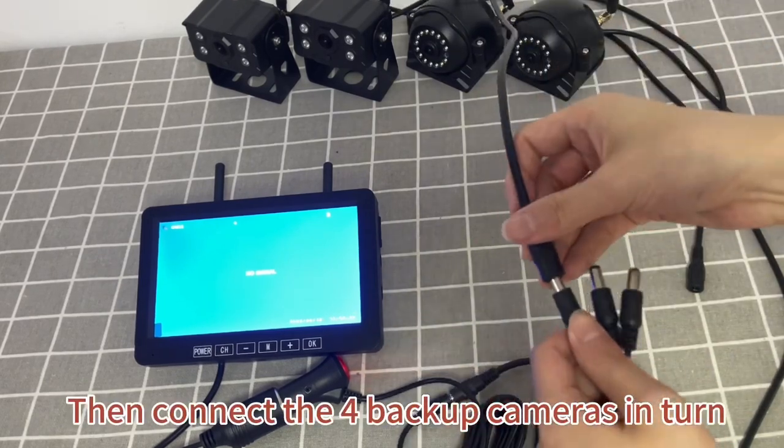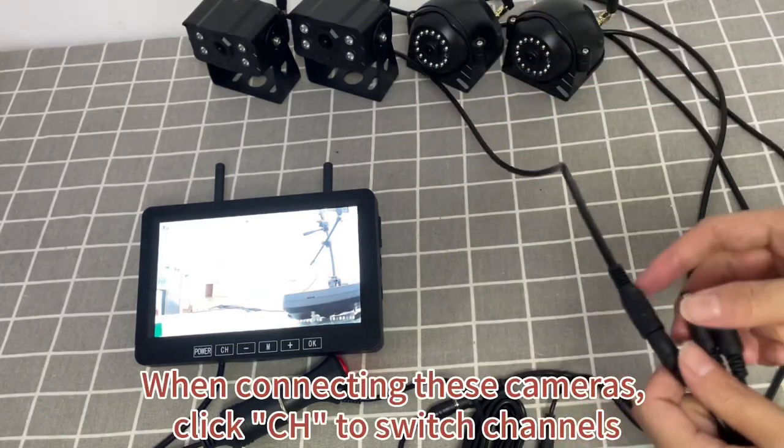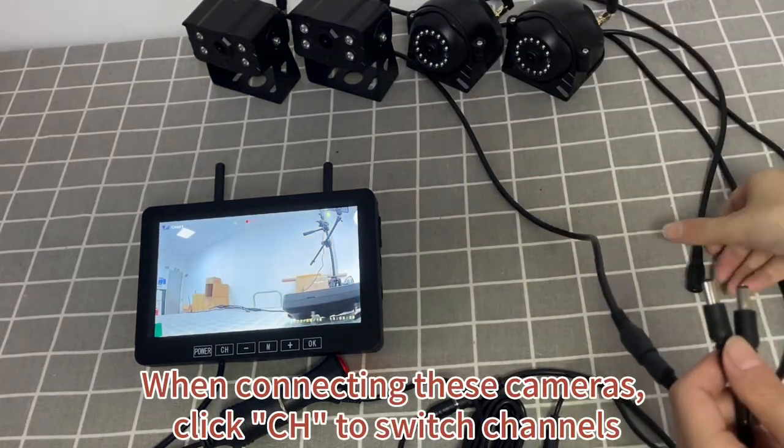Then connect the four backup cameras in turn. When connecting these cameras, click Save to switch channels.